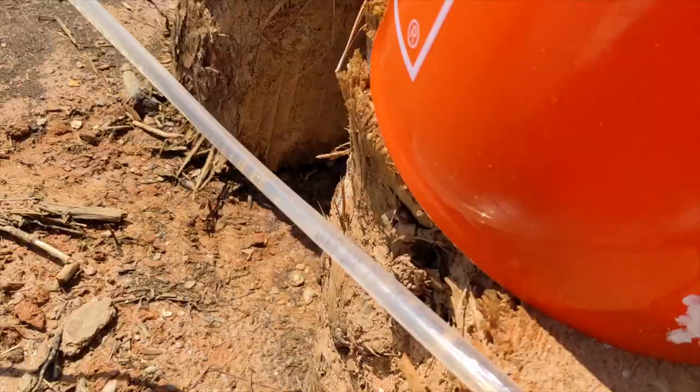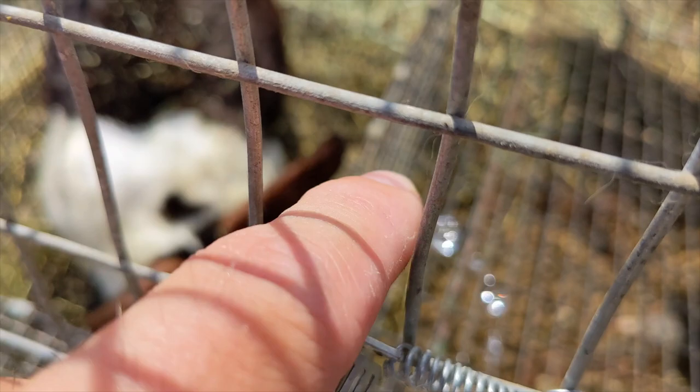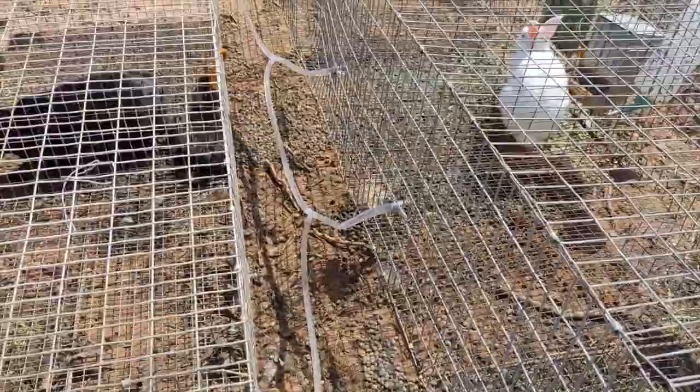The waterers clip onto the wire with the help of a spring. Pressing onto the plunger causes water to flow, and our rabbits figured out how to get the water very quickly. The waterers came with T connectors to create the daisy chain of vinyl tubing. It is absolutely crucial to put hose clamps on the waterers to prevent leaking, but both the T connectors and the hose barb on the buckets were fine without the clamps.